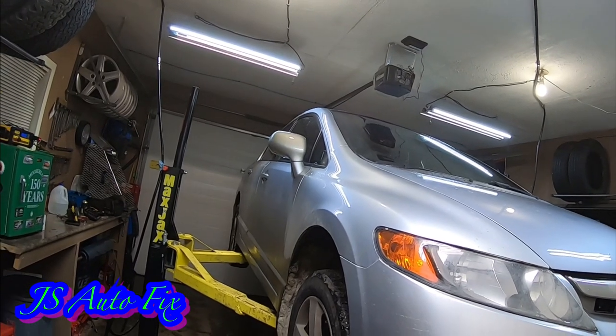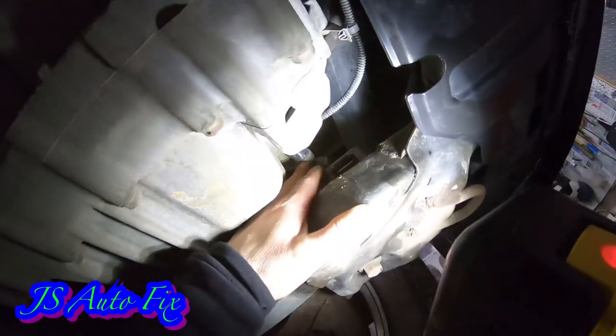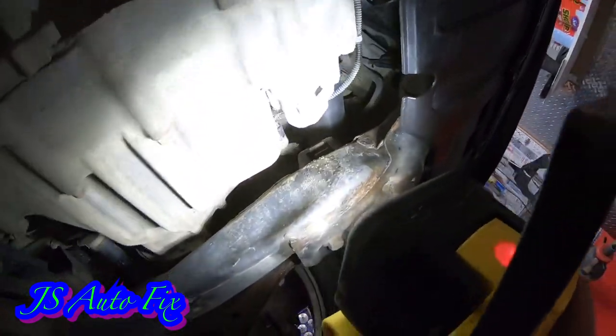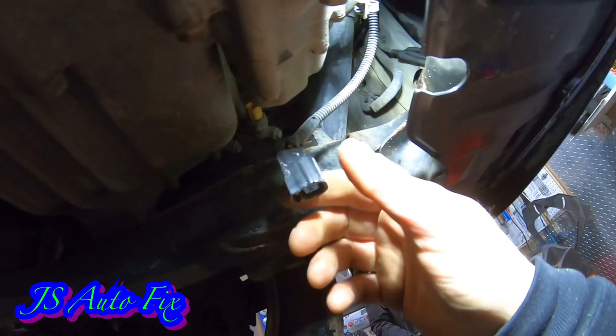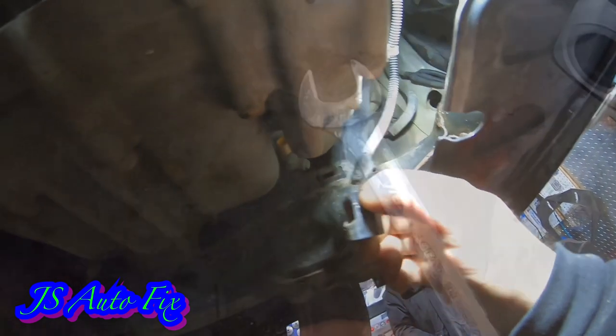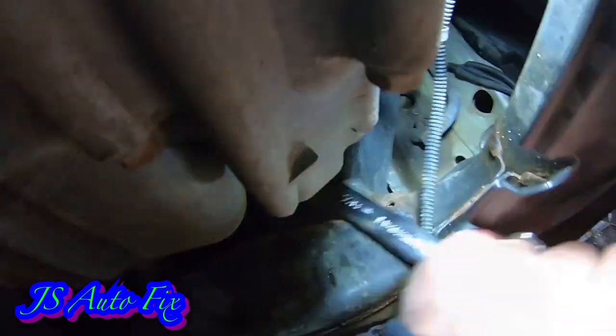I'm 99% sure that's the deal with this car — super common problem. It looks just like an oil sending unit in a lot of other cars. That's the clip that's on there — squeeze it, pull it out, grab a 7/8 wrench. It's not on there super tight, shouldn't be. Get on it and give it a push. This is the driver's side of the car folks.